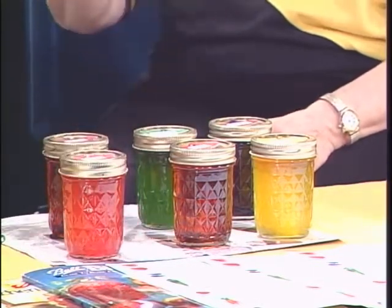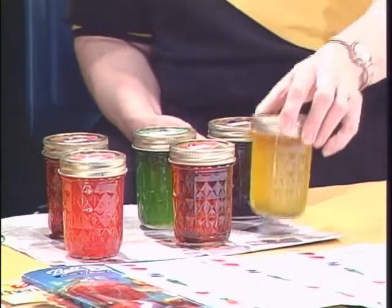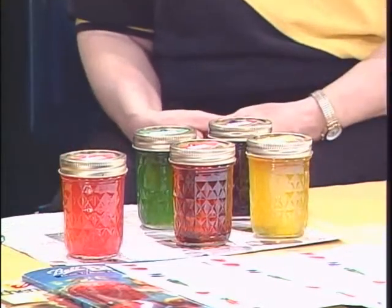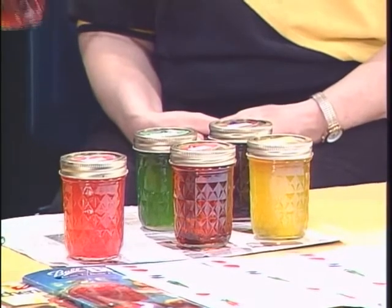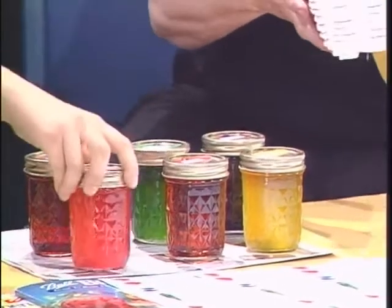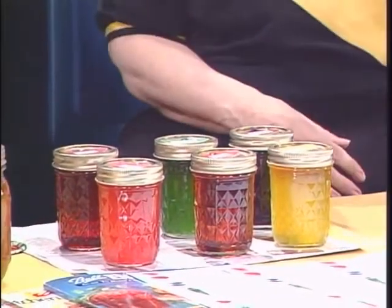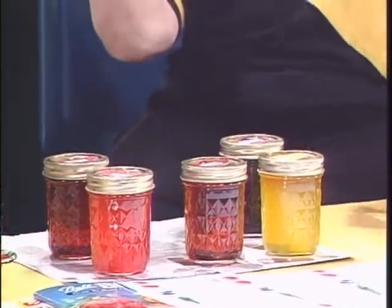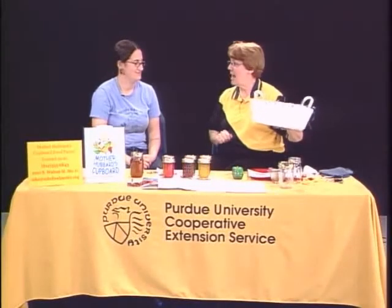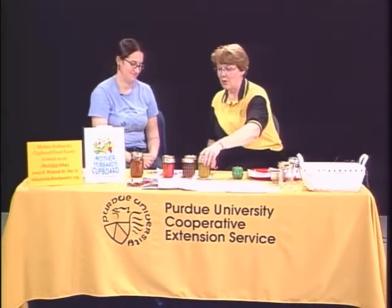Notice how sparkly clear they are. This happened to be the grand champion basket of jams and jellies. Because of the contest process at the fair, she went ahead and presented it in a basket with jewels to make the sparkly jellies, and the jewels match — a little bit of extra flair that Pat always loves to do.